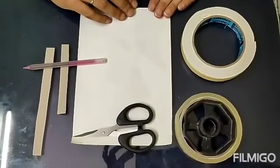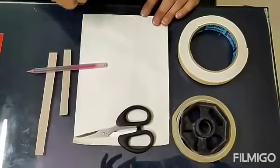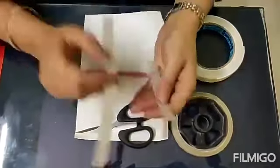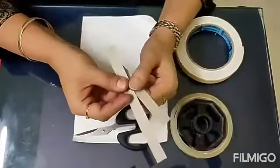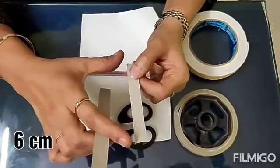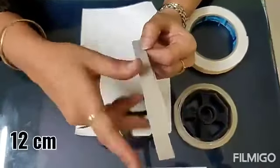The materials which we need to make a loop glider are: we need a paper which is approximately half of A4 size. We need two strips of cardboard paper which are a little bit thick. You can use your old greeting cards, invitation cards, anything — no problem at all. We need two strips: one small, around 6 to 7 cm, and one big, around 10 to 12 cm.